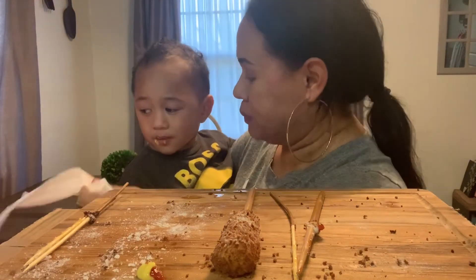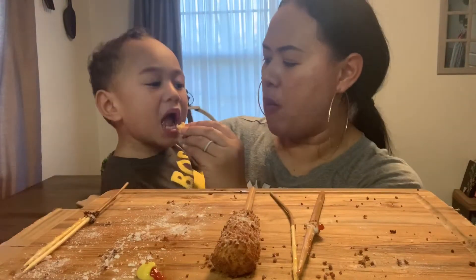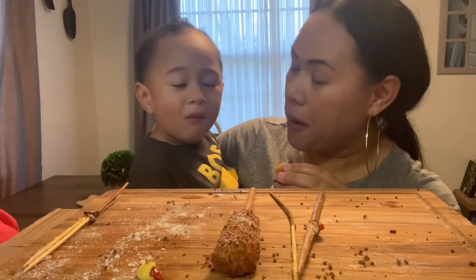Lily, is that a sugar one? Can I have that? Okay, this is yummy. Thumbs up.